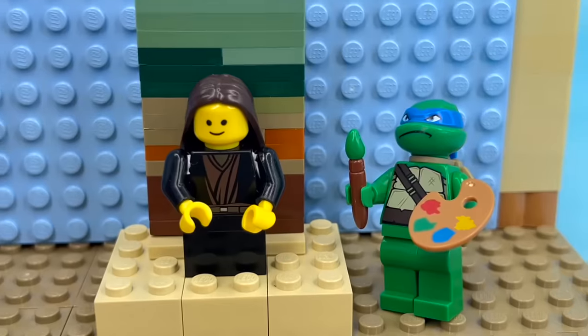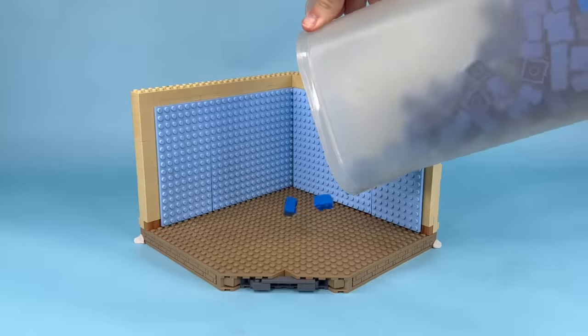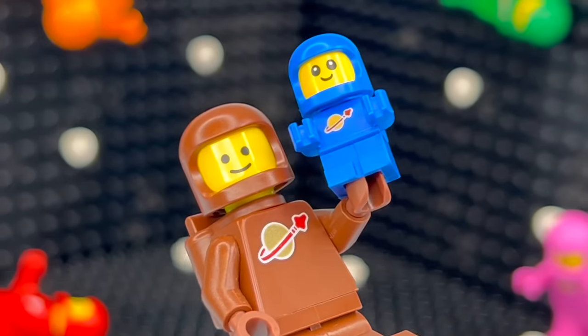We're just going to have to guess what the other periods look like now — like the Renaissance featuring Leonardo, Donatello, and those other guys; the Wild West using bush pieces as tumbleweeds; the days when pirates ruled the seven seas — was that the Vikings? I don't remember. And this is what we're going with for the future exhibit. I think we nailed it.